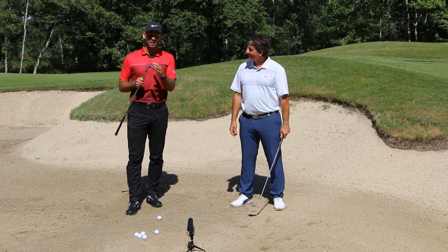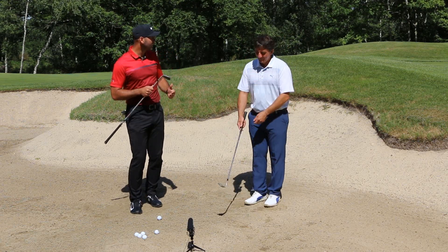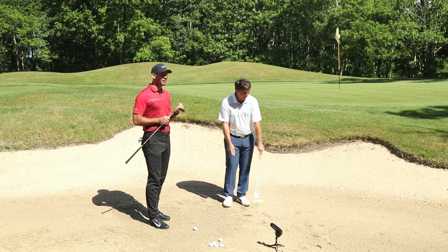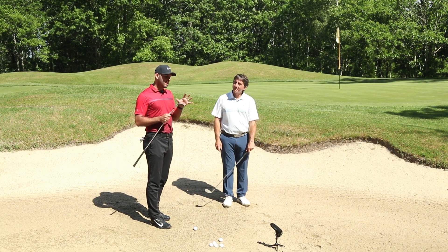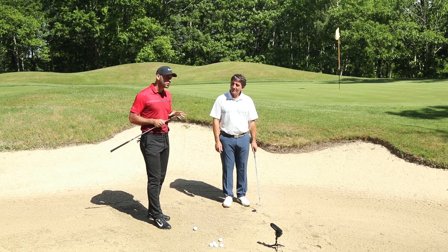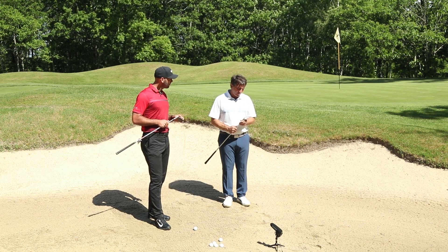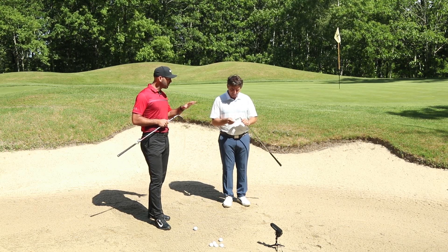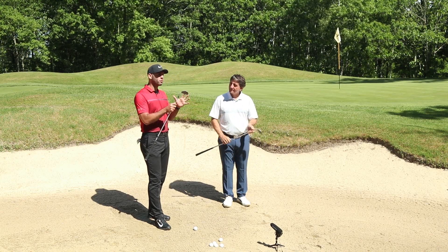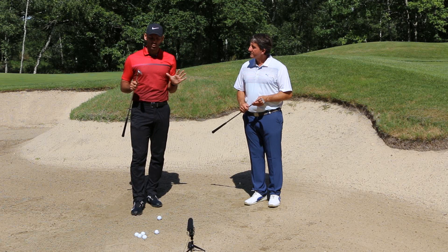J'ai vu il y a quelque temps un amateur jouer avec un 53 degrés. Avec si peu de loft, vous aurez beaucoup de mal à sortir du bunker et à arrêter la balle rapidement. Donc 60 degrés dans les mains, avec beaucoup de bounce. Michel, toi tu as quoi ? J'ai un 56 degrés avec 10 de bounce. Le bounce c'est top, et on peut varier entre 56 et 60. Plus 58 et 60, c'est le top du top.